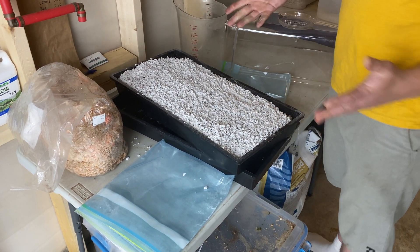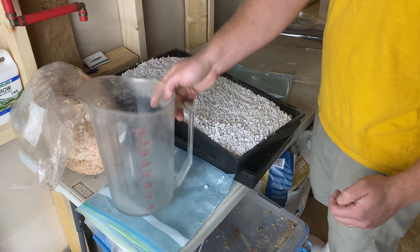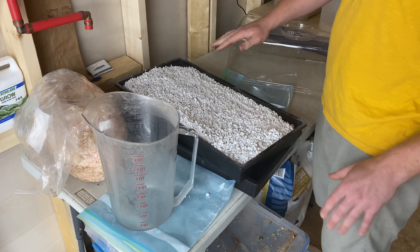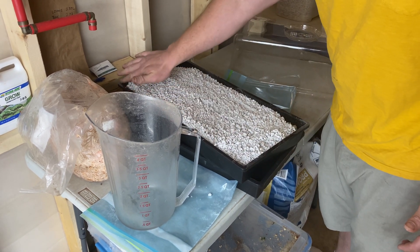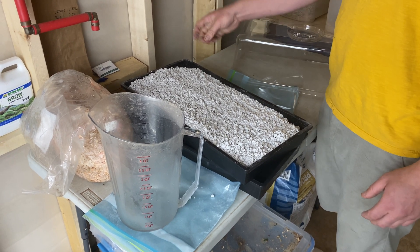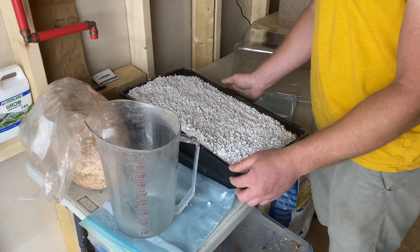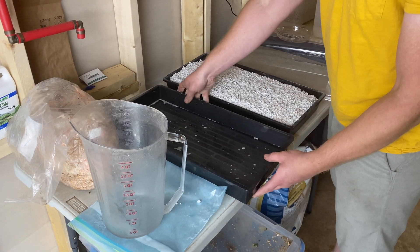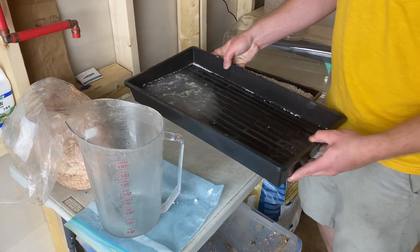Let it drain for about 15 minutes. If you're worried about contamination, always wash your hands before you do this. You can also use hydrogen peroxide and spray the top level, which will kill off any contaminants that might form. Then this drainage tray gets emptied in the sink.